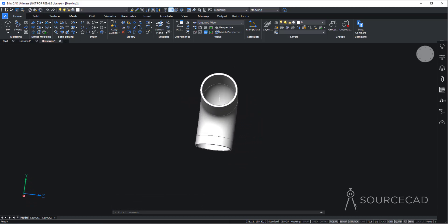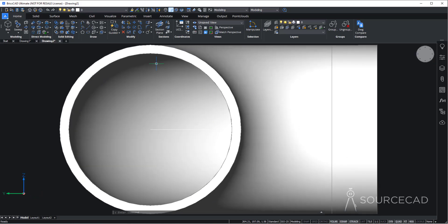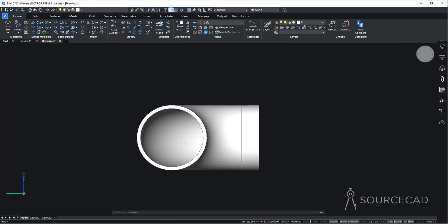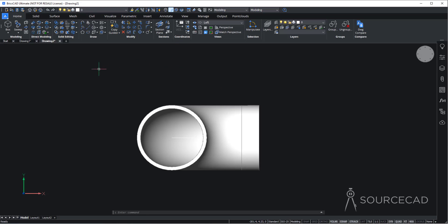Now that the base shape is done, we'll make other geometries. Click to rotate the view to this side where I'll make the next geometry. As you can see, this is the YZ plane, and BricsCAD won't let you draw on it directly. You need to make sure it's set to XY first. Go to Coordinates > UCS and select 'Current View'. Now whatever the current view is, BricsCAD will treat it as XY, and we'll be able to draw on this plane.